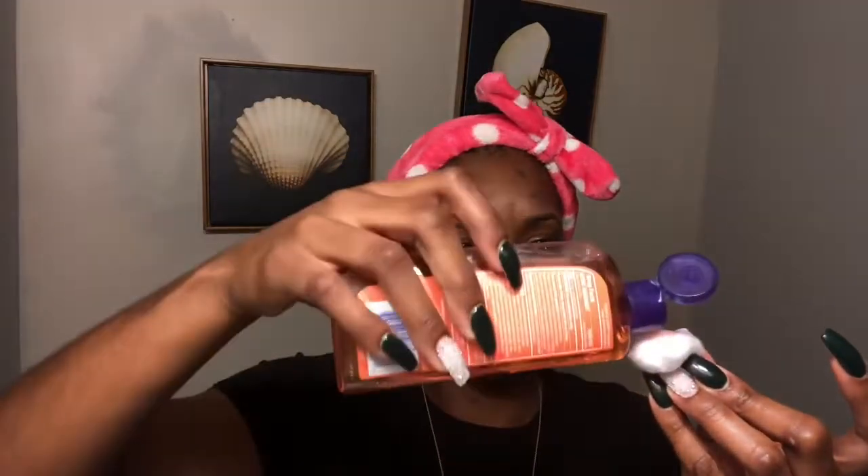For the second step, I'm going to use my toner along with a cotton swab. Whatever the face wash did not remove, the toner is going to finish the job. I'm going to put the toner on the cotton swab and wipe my face all over, every corner.